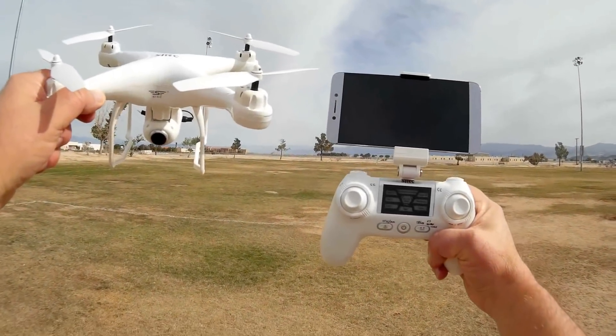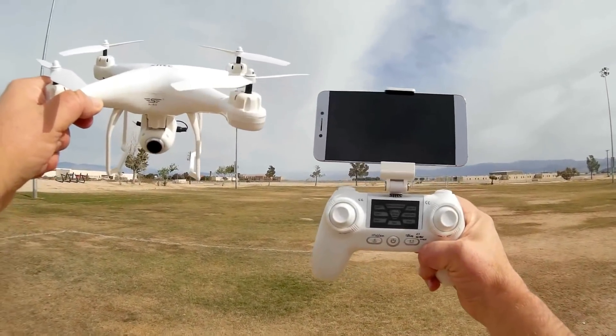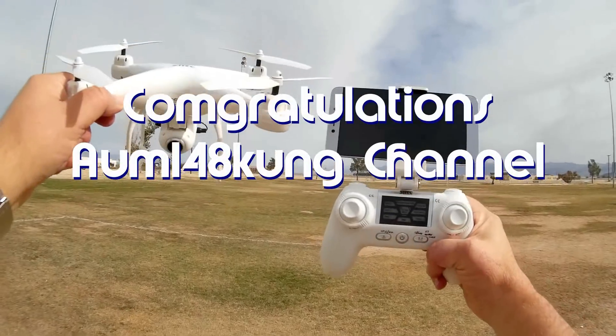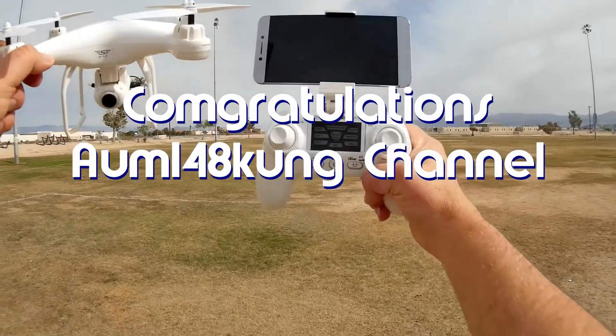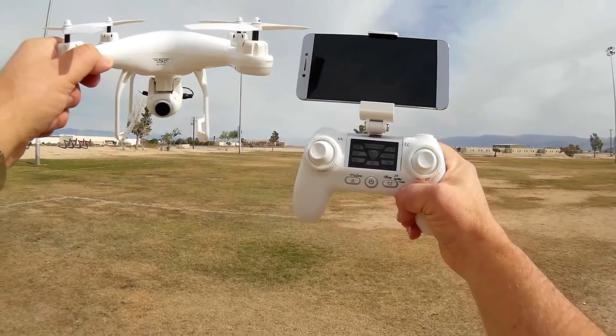Good morning QuadCopter101! Today's shout-out goes to Om148 Kung Channel, who was the first to say 'first' in one of our recent videos. Congratulations!